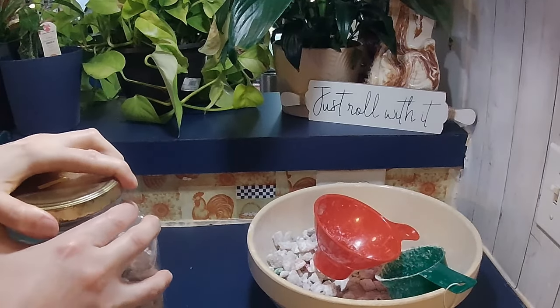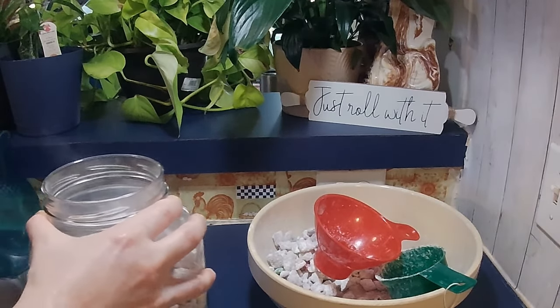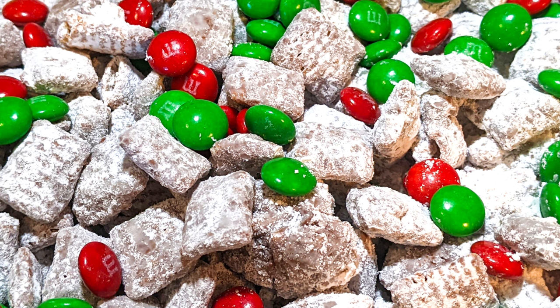We hope y'all enjoy this recipe as much as we do. The recipe, as well as a link to the printable version of the recipe, will be in the description below. Thank y'all so much for watching. Don't forget to like, comment, and subscribe. Y'all take care, and we'll see you next time. Bye!